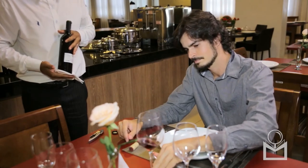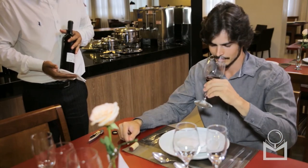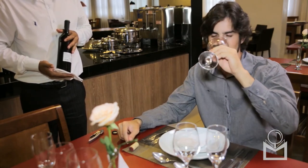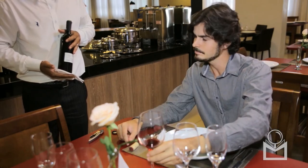Pour a tasting sample for the guest who ordered the bottle. Once approved, serve the rest of the table.